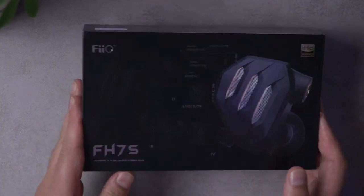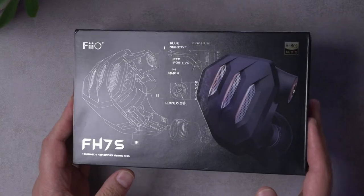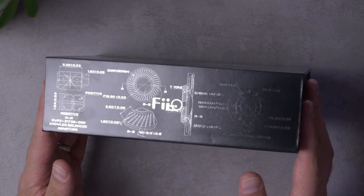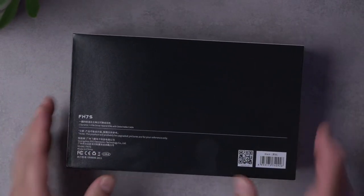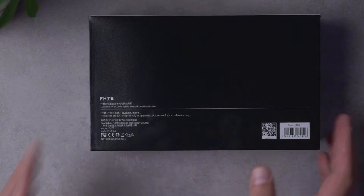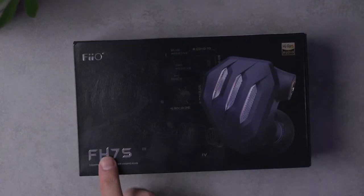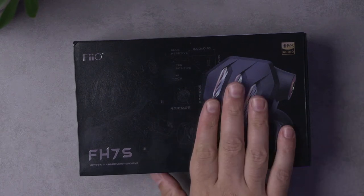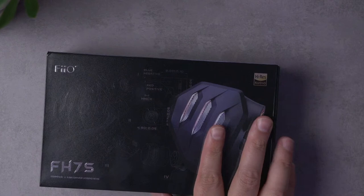As is somewhat typical of FiiO, they've got some very fancy packaging with foil embossing and diagrams of dynamic drivers — it looks pretty cool. More interesting is the actual specs. It's a single dynamic driver plus balanced armature hybrid. No surprise — the 'FH' in FiiO's parlance stands for hybrid. So if you see any FH from FiiO, it's going to be a hybrid driver setup.